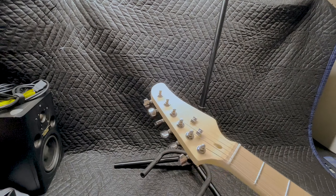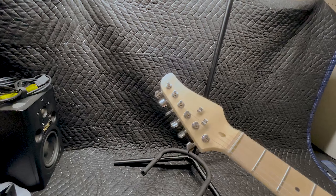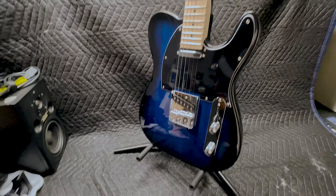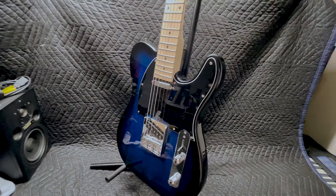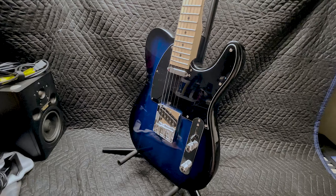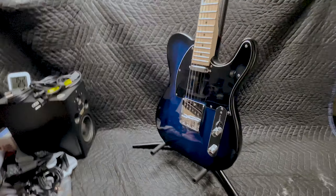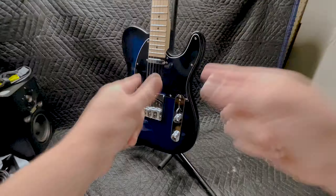I do like the headstock — it's not a standard Telecaster style headstock, but I do like that. So yeah, if you're in the market for a cheap Telecaster, it's perfectly serviceable. This bridge pickup is garbage, but the intonation's actually pretty good. It's one of the better cheap guitars that I've bought. Anyway, that's about all I got. Good luck on all the things and I'll see you later.